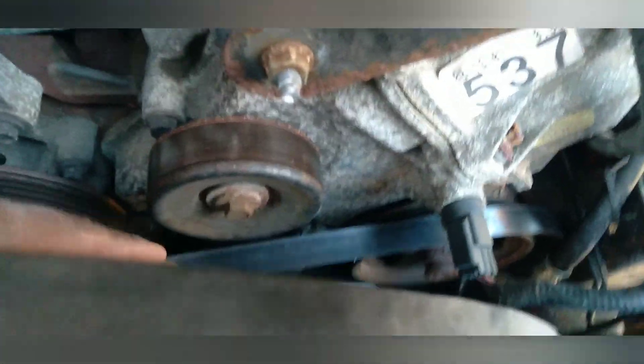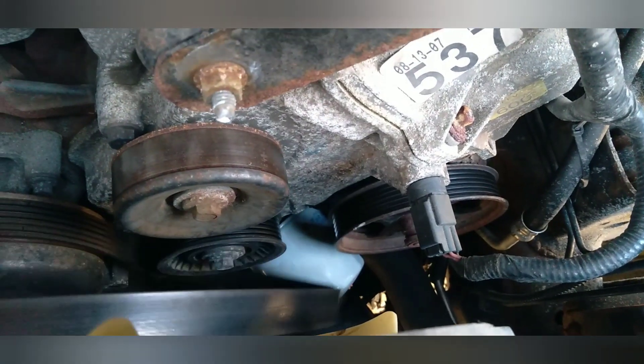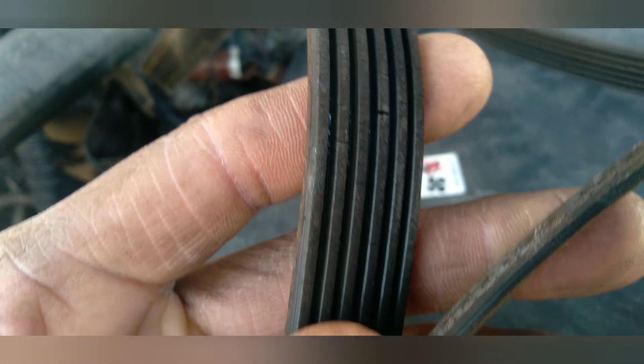I was going to do my tensioner because it was making a winding noise, and that's what it was. When I took the belt off, I realized it was worn and cracked. So you can see it was kind of worn.